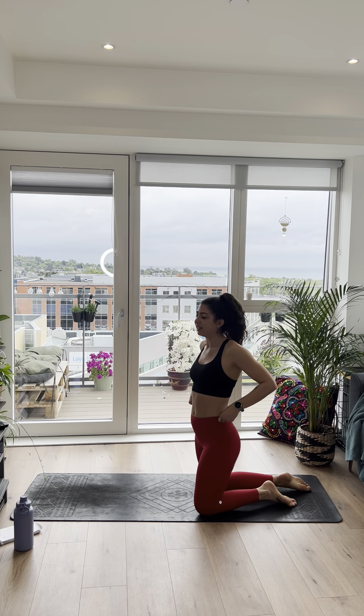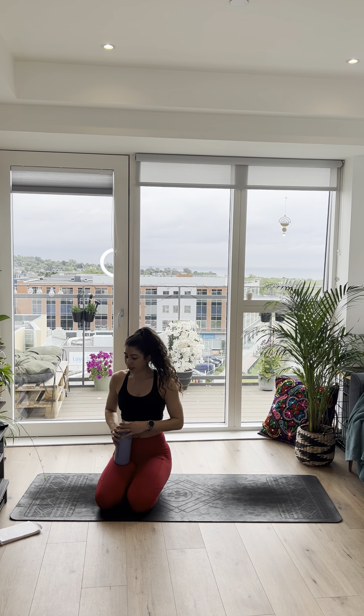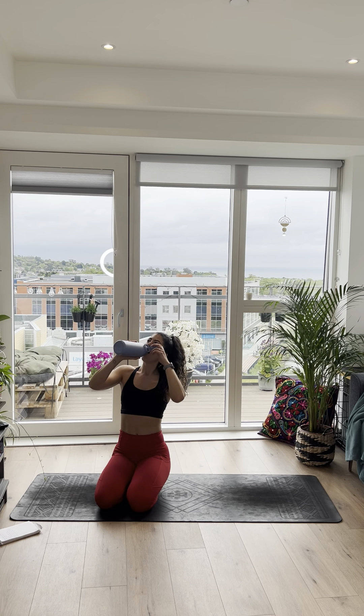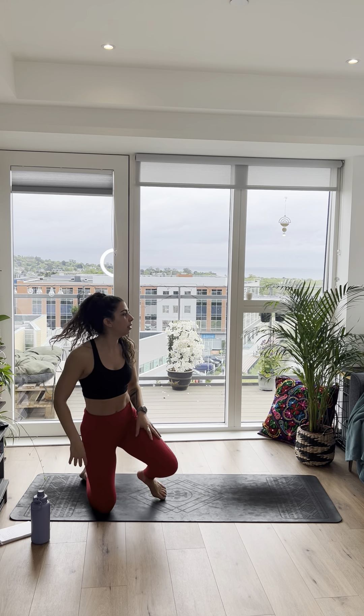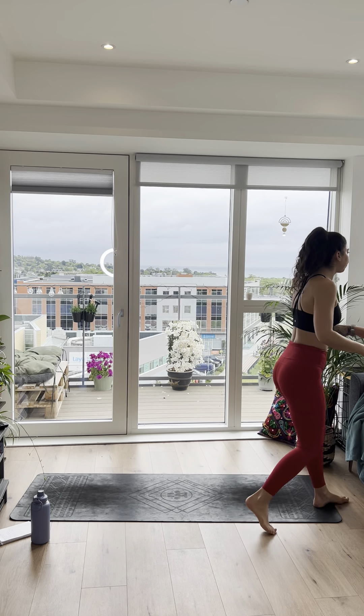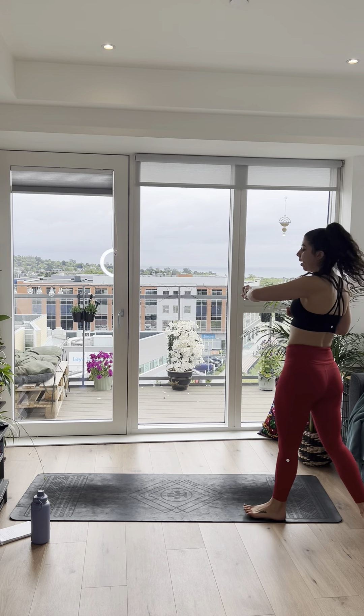Lower all the way to the ground. Hands into the shoulders and lift the chest up. Heart forward and then lower down, reach the arms out. If you want a quick drink, we'll rest for another 40 seconds and then go back to the top.